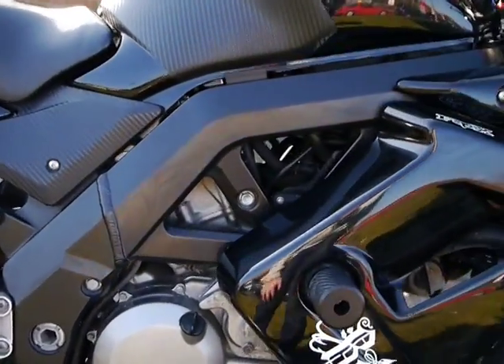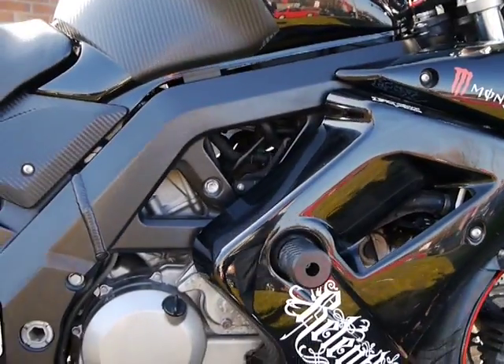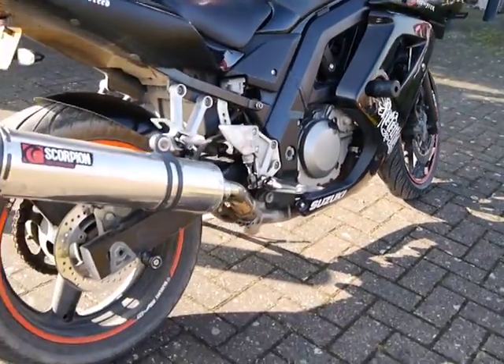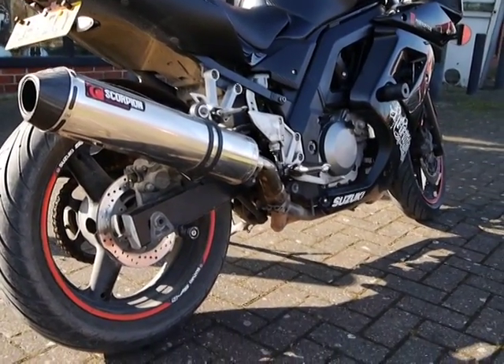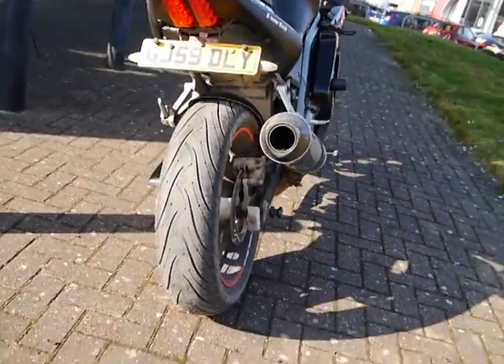It's a V-twin so sometimes it's a bit hard to work on — you've got to get all the fairings off and the tank off. But otherwise they're not bad bikes for 75 brake horsepower, not bad at all. This has got a Scorpion full-power exhaust on there which will add about five brake horsepower, so it could be up to 80bhp. Still a very nice looking bike from the rear.